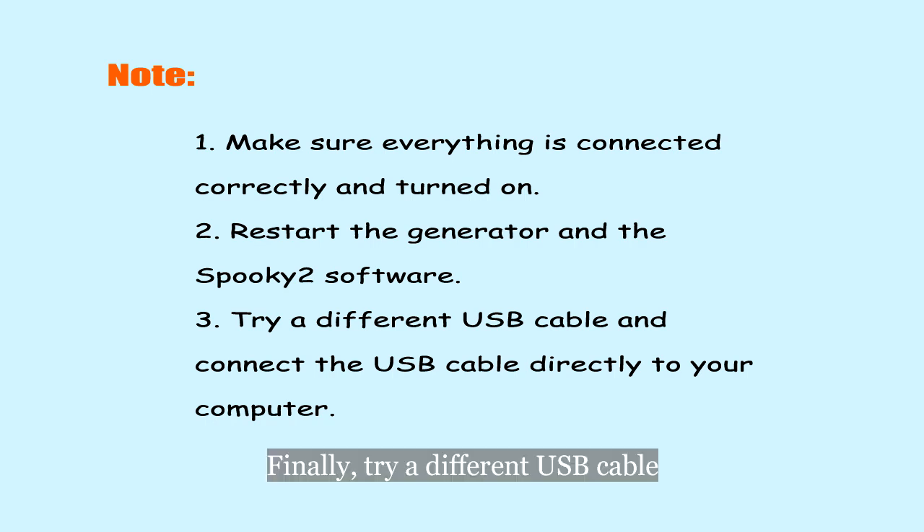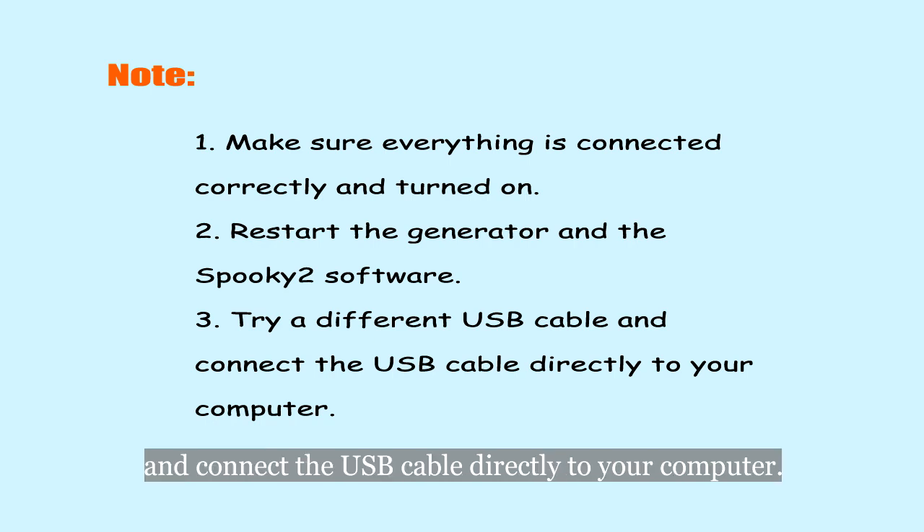Finally, try a different USB cable and connect the USB cable directly to your computer.